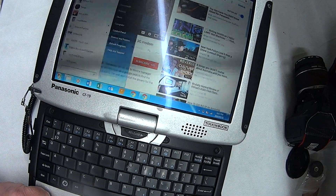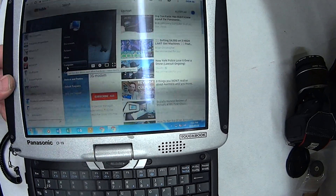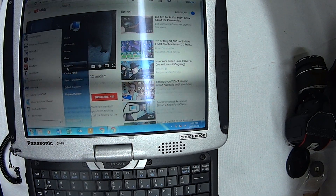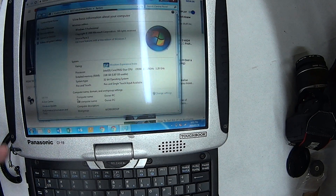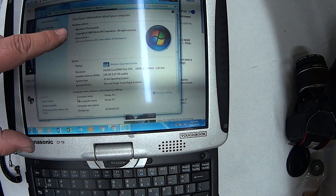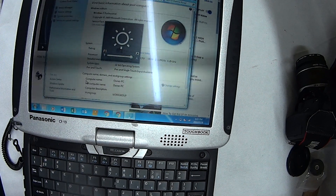First thing you've got to do is go over to My Computer — Start button, My Computer, right-click, Properties — and it'll tell you what you've got. I'm running Windows 7 Professional, Service Pack 1, 32-bit.